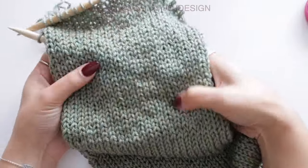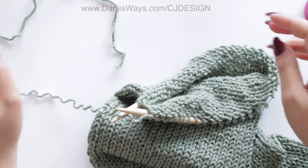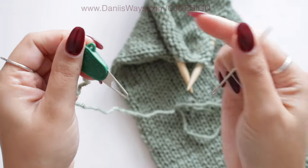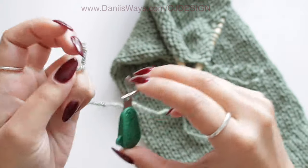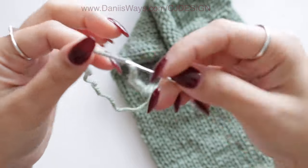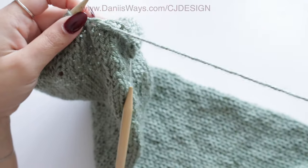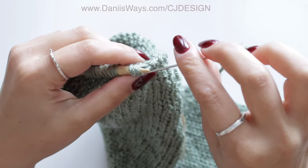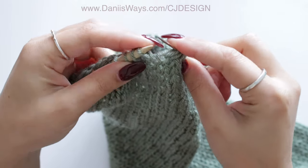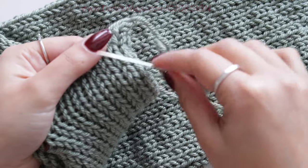Once you're done, you should have a super long tube like this with a bit of yarn left. Grab your tapestry needle — I'm using a great new tool from Clover that helps me thread the yarn; I'll leave the link in the description. Now take all the stitches from your needle and pass them to your tapestry needle. Make sure you don't drop any stitches, otherwise your project will be ruined. Do it slowly, and once you're done, this is how the hat will look when it's closed — but we're not going to close it just yet.